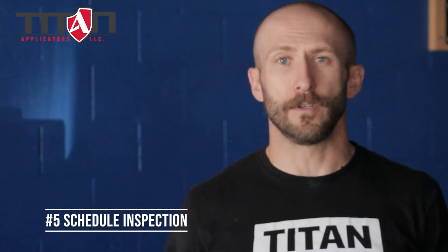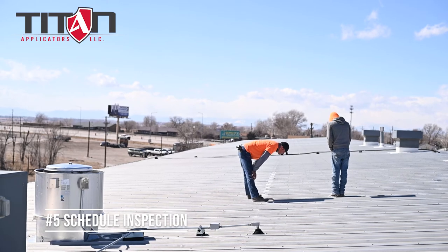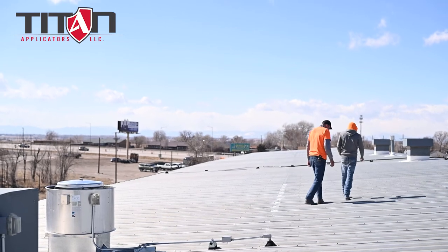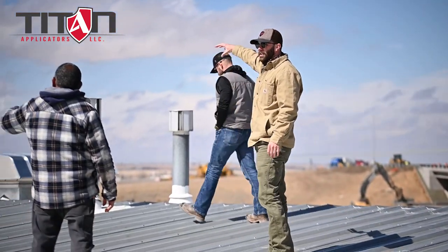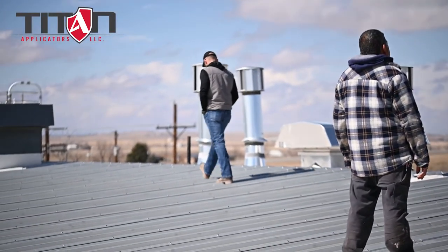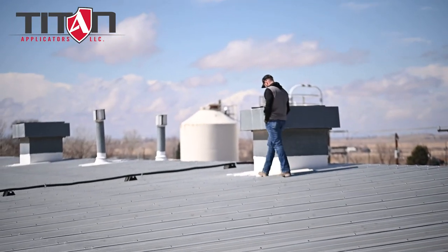Number five is to schedule an inspection. If you're not comfortable doing this in-house or having one of your employees do it, leave it to the professionals — call your local professional commercial roofing contractor. Titan Applicators offers in-house service plans. We'll work with you directly to mold that roof management program to fit your needs at a relatively low cost, so you'll have peace of mind throughout the wintertime knowing it was taken care of by somebody privy to what's going on with your roof, rather than getting an unwanted surprise come springtime.